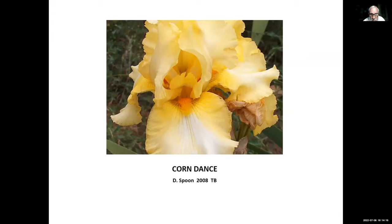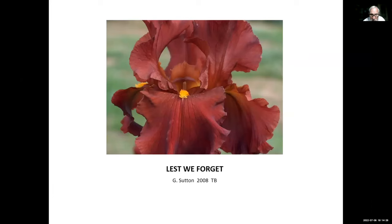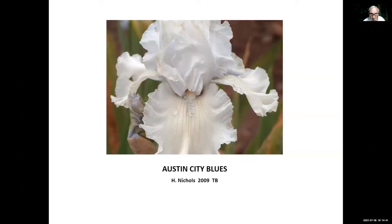Corndance, Dawn Spoon, 2008 — a nice creamy yellow re-bloomer. Lest We Forget, George Sutton, 2008 — a combination of reds and dark colors that we don't have too many of, and a good re-bloomer. Austin City Blues, Hooker Nichols, 2009 — Hooker lives in the Dallas area and has introduced several re-bloomers. As you notice on these irises, we're starting to see a lot more modern form than what we saw in the original re-bloomers from 50 years ago.